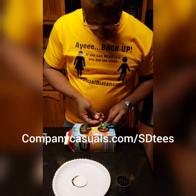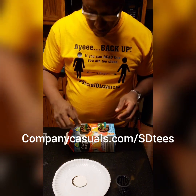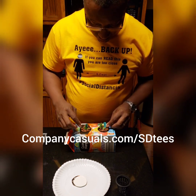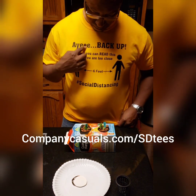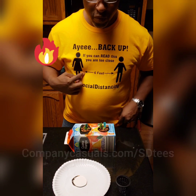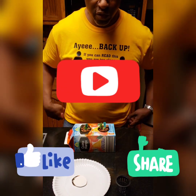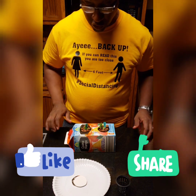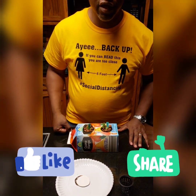That's pretty much it! If you like the t-shirt I'm wearing, check the link below to find out where to purchase it. If you can read this, it means you're standing too close — so let's make sure we're doing the social distancing thing and be safe. Thanks for watching, please remember to like and share!